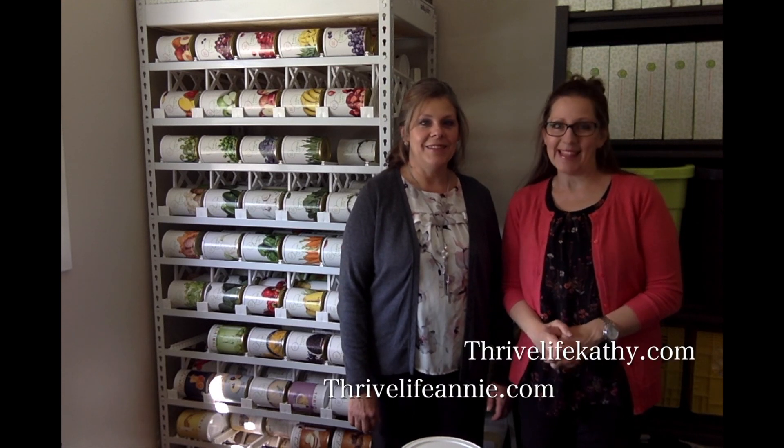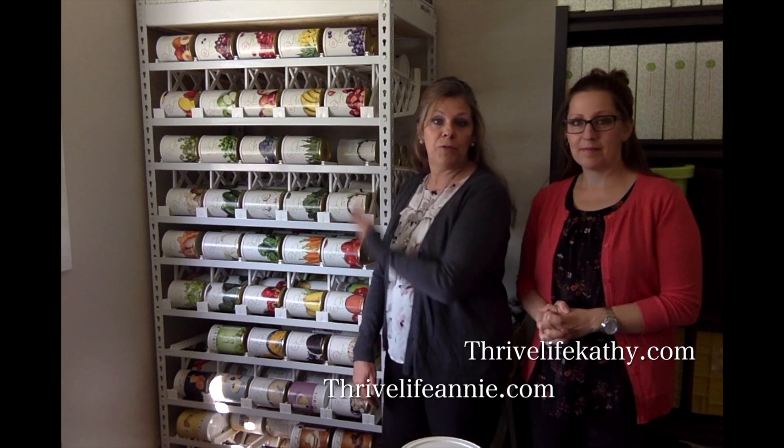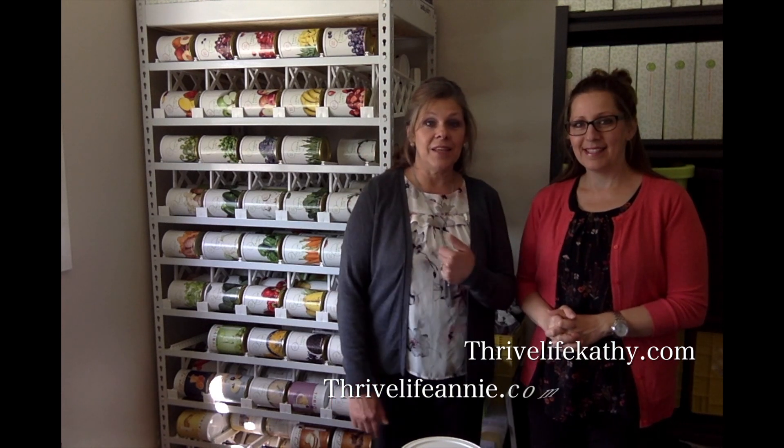Hi, I'm Annie and I'm Kathy, and today we're going to be talking to you about the food rotation system that is in our consultant starter kits. We've got three different shelving units that are great to organize your food. This is actually how the company started — with these shelving units — and they're a great way to rotate your cans so you use the older ones first, and the newer ones go to the top and rotate down.